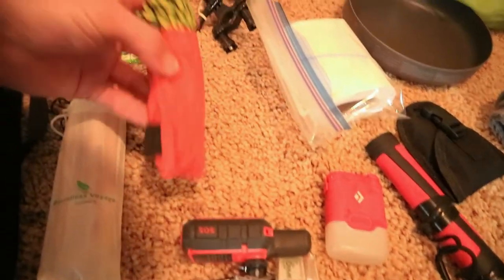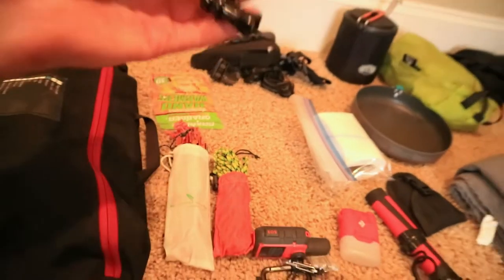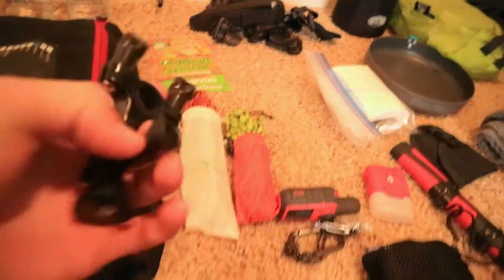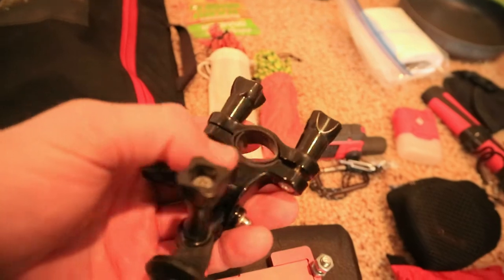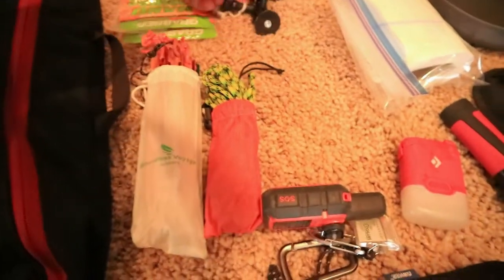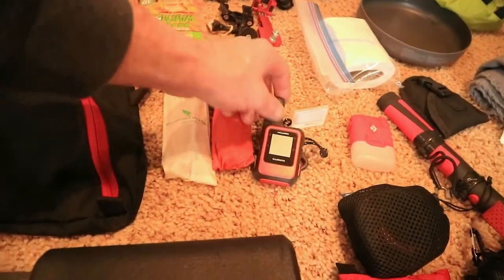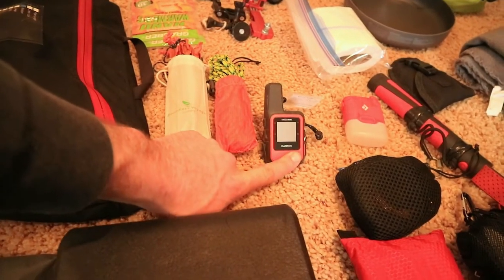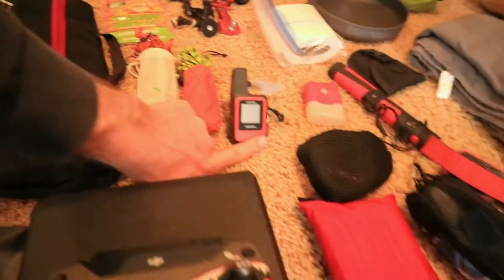I have about 50 feet of paracord just as extra. This is the mount system for the foam phone holder — it's a GoPro mount that wraps around the pole and this attaches to the bottom to hold it upright. I also have my Garmin InReach, which is nice if I don't have cell service — sometimes even truck camping I don't have service, so it's always nice to have.